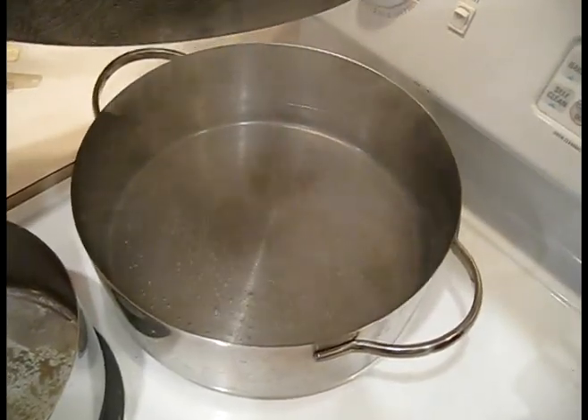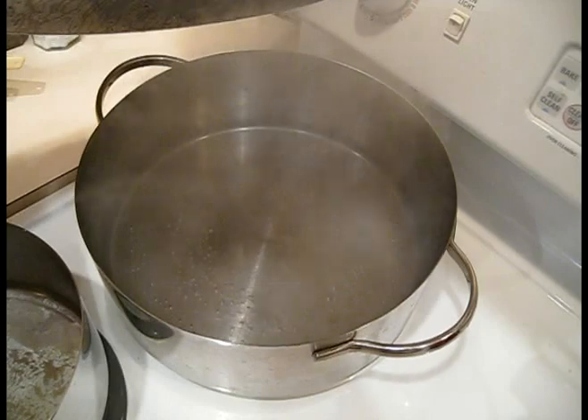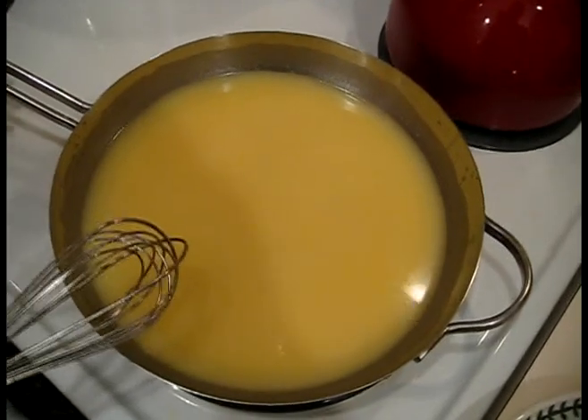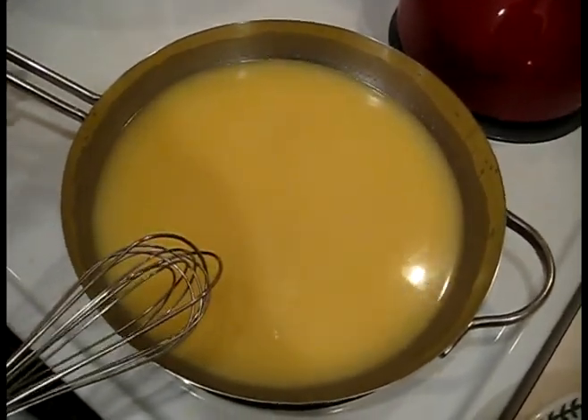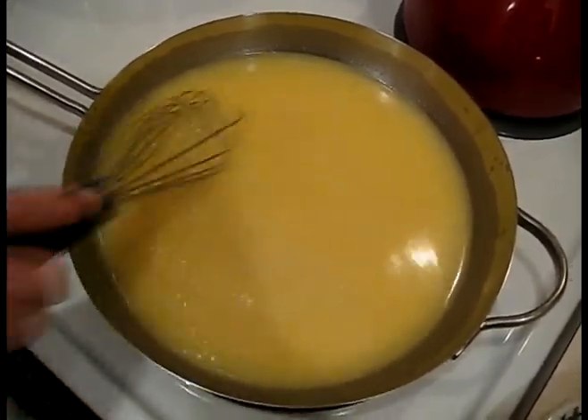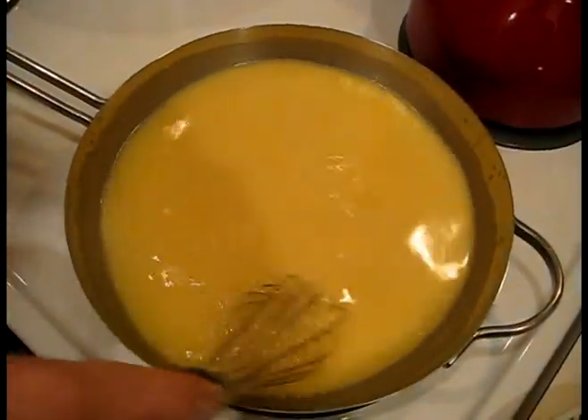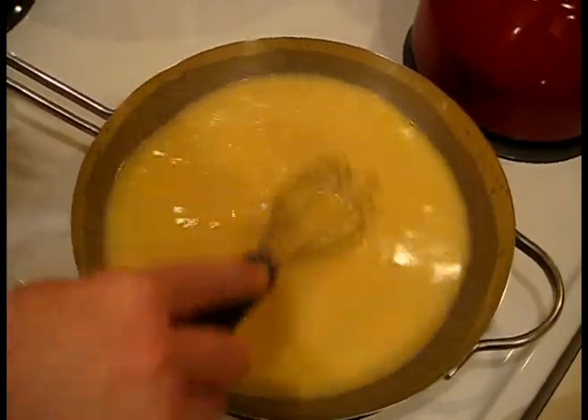I have salted water on to boil for the pasta, and while that's coming to a rolling boil, we can start working on the sauce. In a cold pan, I put chicken broth and cornstarch, and we're going to use a whisk to whisk that up over medium heat until it starts to thicken.